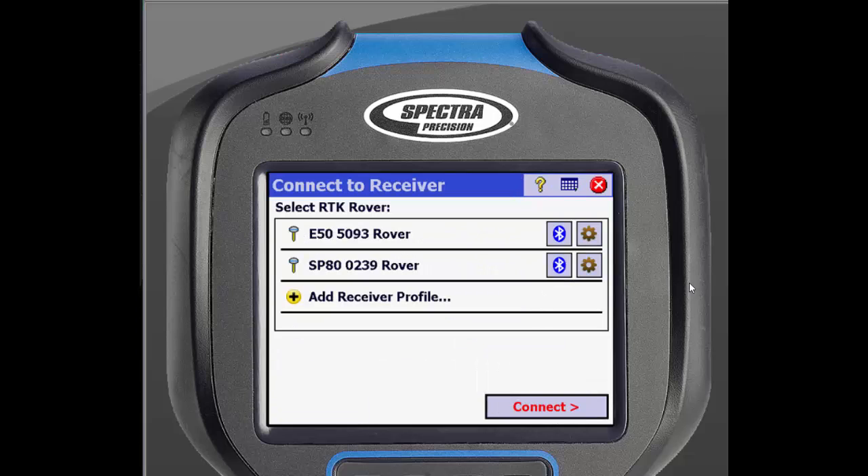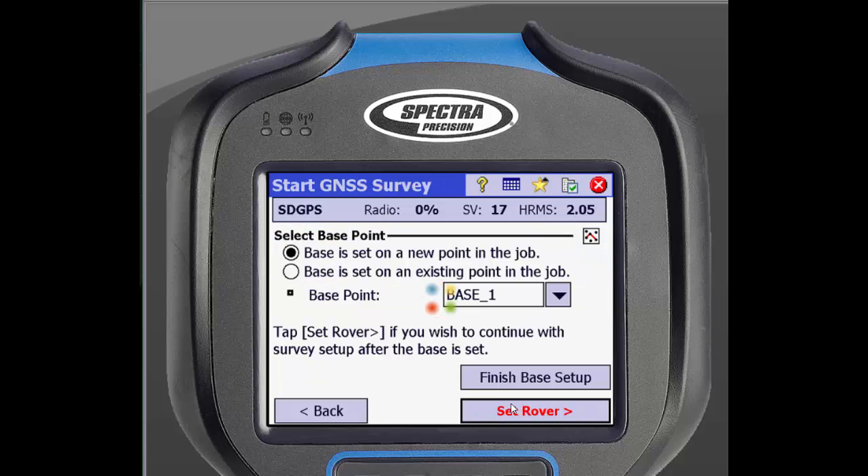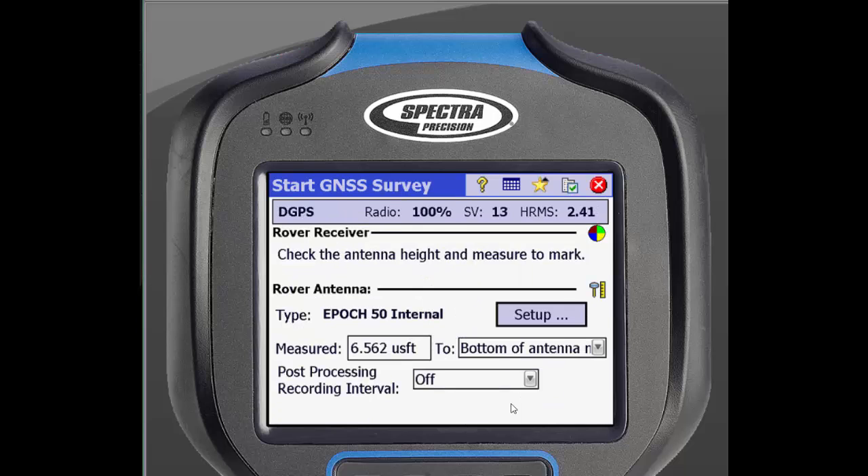This will bring us back to a screen to select a receiver profile. We will select the Epic 50 profile. You can then configure the modem — make sure that your radio frequencies match between the base and rover, then click Connect. This will bring you to another screen where you can set antenna options. Put in your antenna height, making sure to select where you measured to. When using a 2 meter rod, you can just type 2M and it will automatically convert to feet. When you are done, click Next.